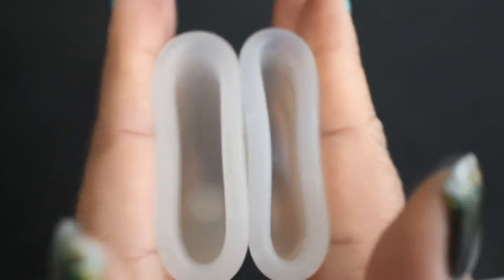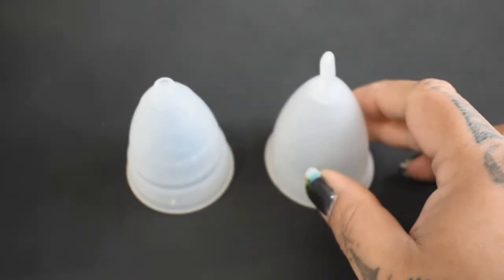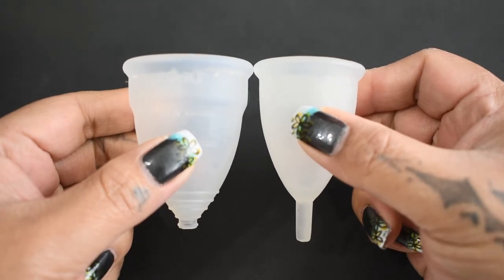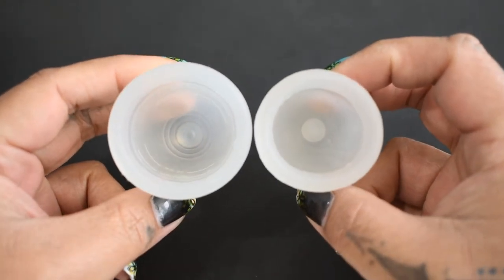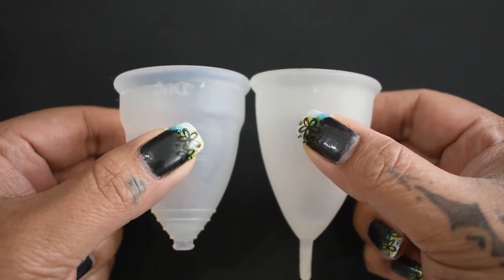This is the Diva Cup. So that was the Diva Cup and the Silky Cup both in a size large. Here is the Diva Cup against the small Silky Cup, and the Diva Cup against the medium Silky Cup.